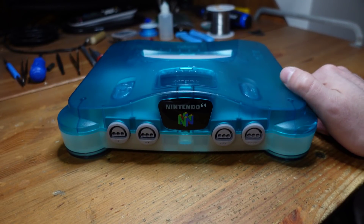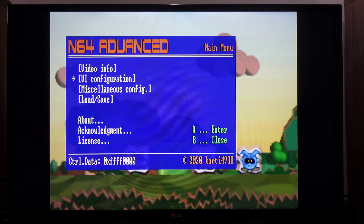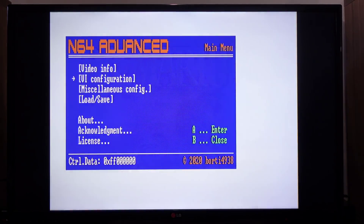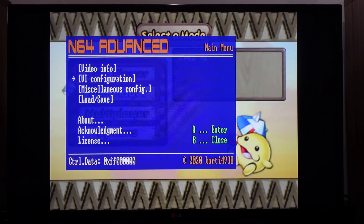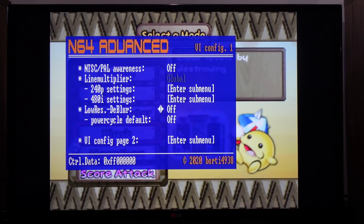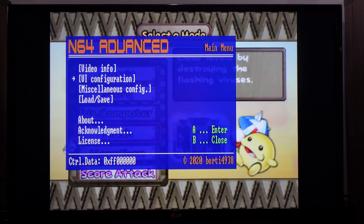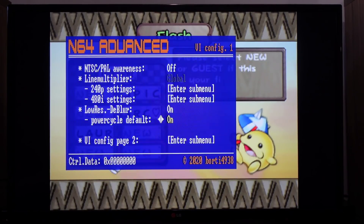Let's plug this in and power it on. So we've got Dr. Mario 64 in here for a test run, and it looks like on the first boot you get the main menu for the N64 Advanced, which is pretty cool. The video info section shows you the current statistics, like what's being used right now. The VI configuration lets you change a whole bunch of things including line multipliers. You can toggle the D-blur from here — right now it's off, and if I turn it on you can see that character on the right sharpens up. Turning it off and on, you can really see clearly that it does something.